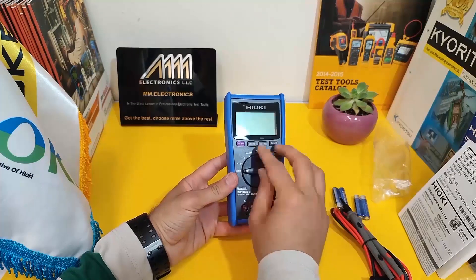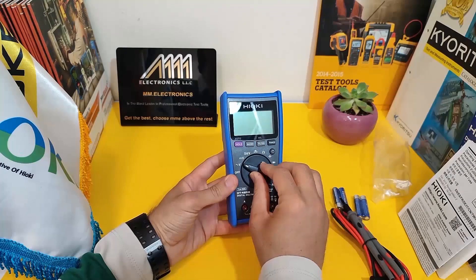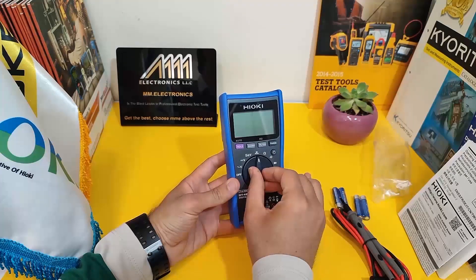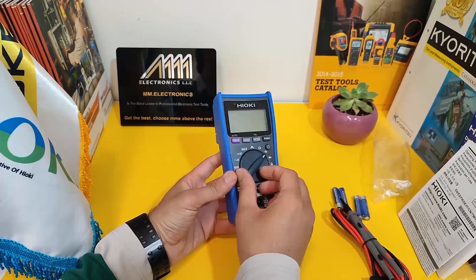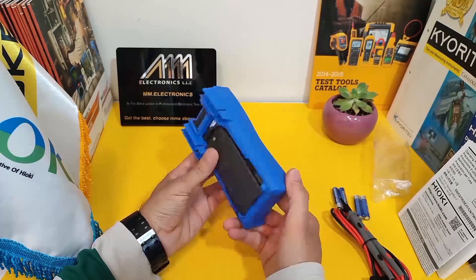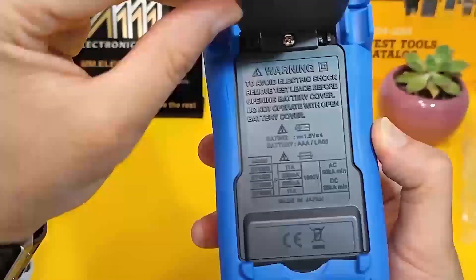Now let's take a closer look at how to use the Hioki 4256 Multimeter. The first thing you'll notice is the rotary switch on the front panel. You can use this to switch between different measurement modes, such as voltage, millivolts, resistance, diode test, continuity test, and current modes.